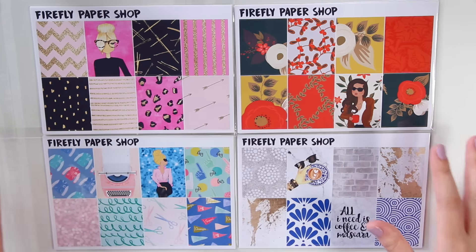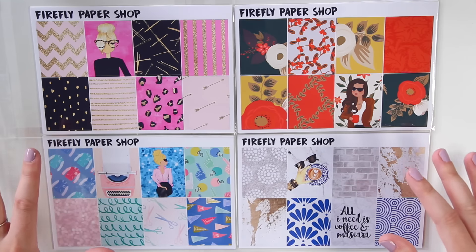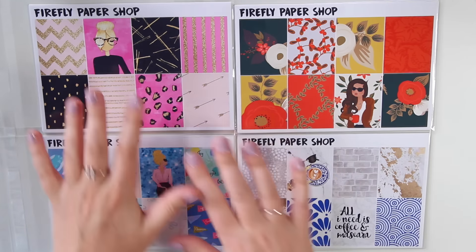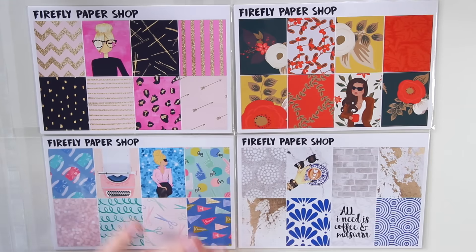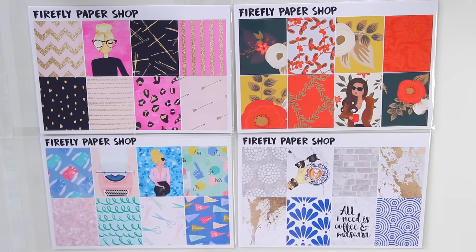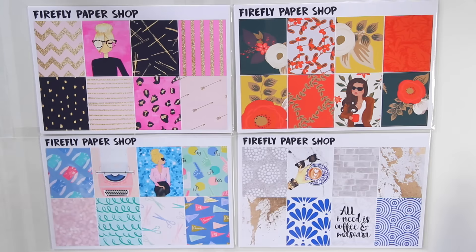I love each of these kits so much. I cannot decide which one is my favorite. I keep going back and forth thinking, oh no, I think this one's my favorite. And then I'll look at this one and I love the little latte design here, but then the fall colors and the retro Grease-type pink lady feel to this one. I just cannot decide which one I love the most, but I'm going to go through all of these and give you an in-depth look at what each kit has.